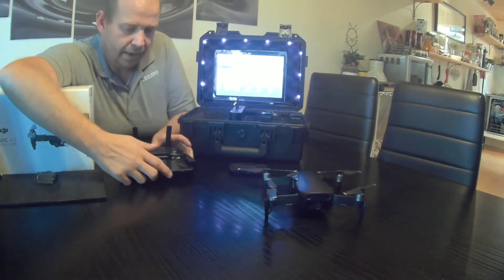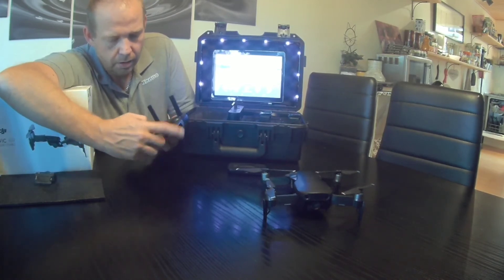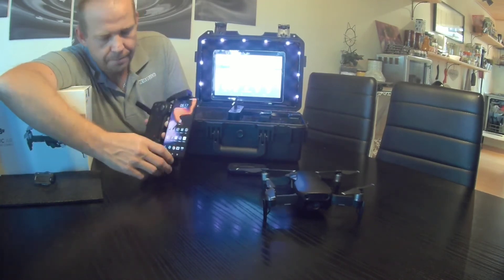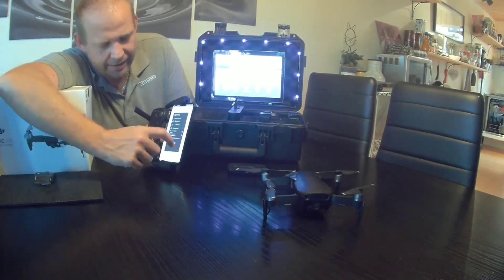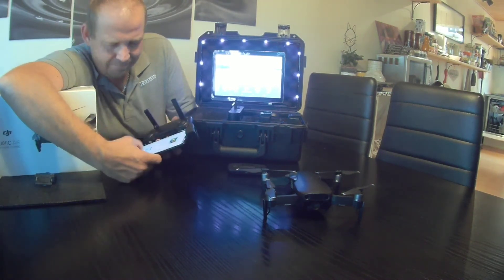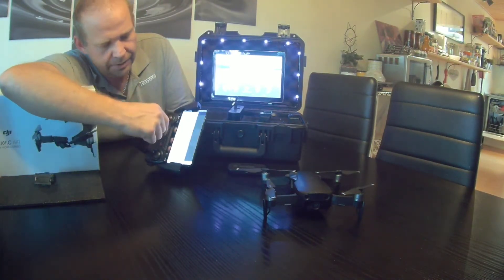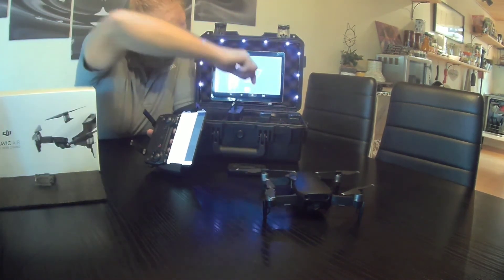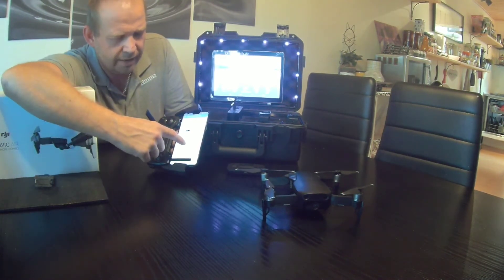Before I turn on my drone and controller, I'm going to open up an app called Screen Stream — I'll link to that in the description. It opens up and you have different options in the menu: stream to a browser or MirrorCast. I choose the MirrorCast option and then press Start.